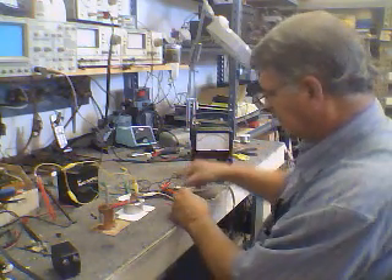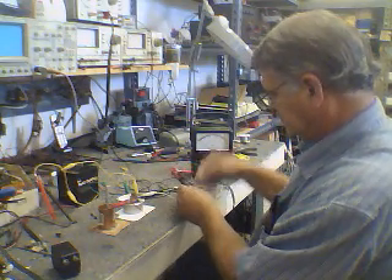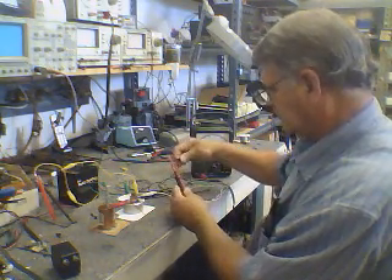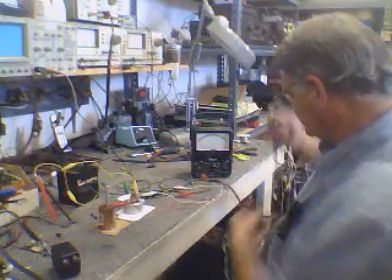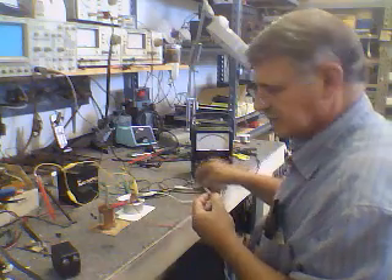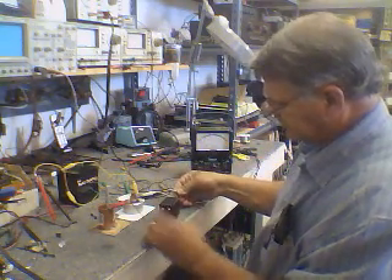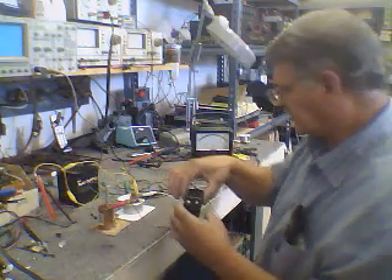Let's go back to the power oscillator and read the voltage to see what happens. We've charged our crystal up, and I'm going to use one of Chuck's power oscillators which is running two super-bright LEDs.